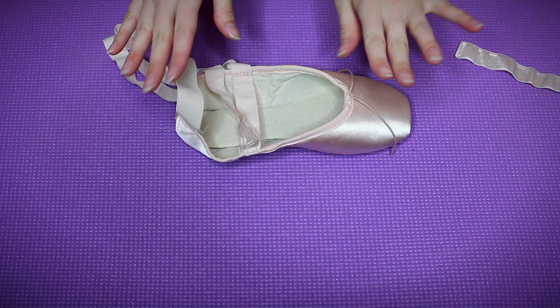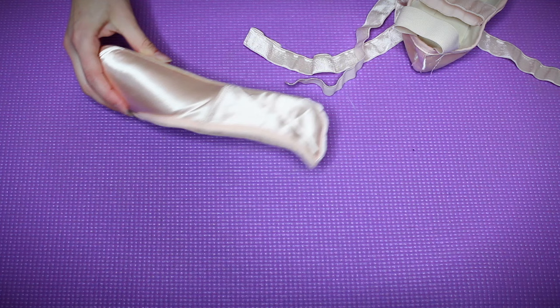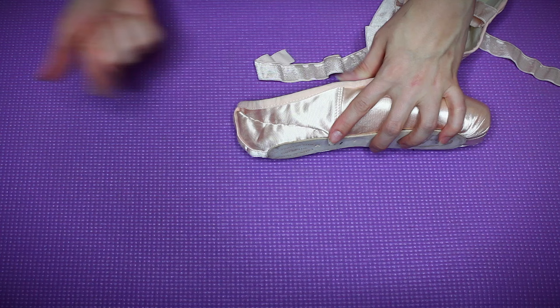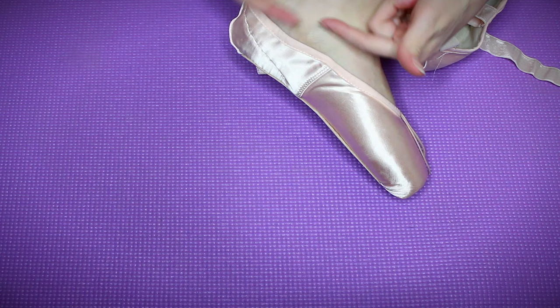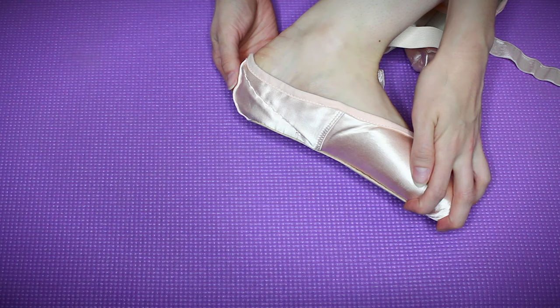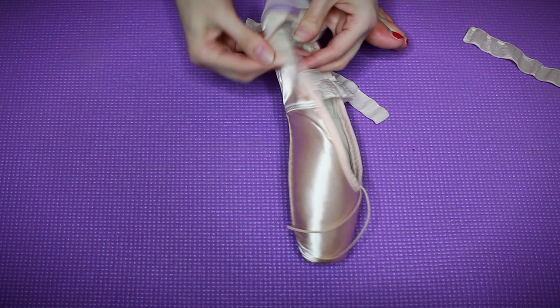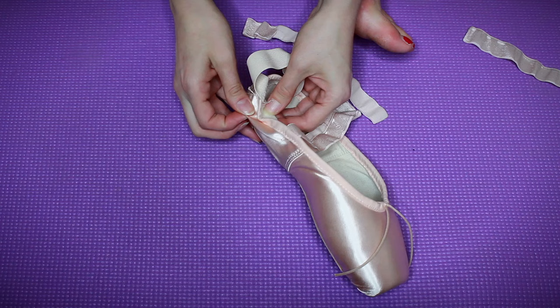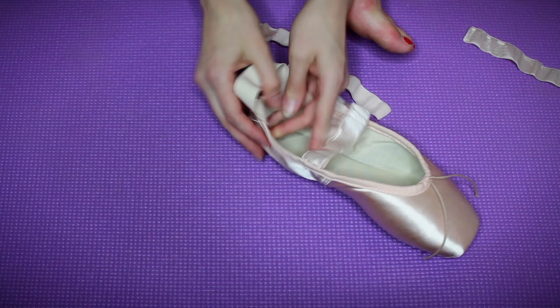The last step is totally optional. For those of you who need to cut down this extra fabric — it's too much and you want to show off your arch a little bit more — there's a way to do this without seeing a bunch of thread. I've done it on this shoe already. You might be able to see this line, but from two feet away you cannot tell. There are not a bunch of stitches on the outside. This is important to remember: there are two layers to a pointe shoe — the outer satin layer and the inner canvas layer — and we are going to sew through just the satin layer.